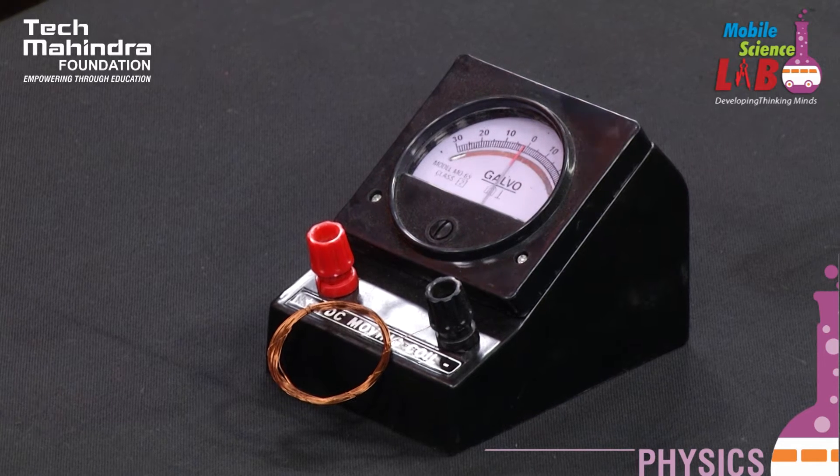Hello children. Today let us perform a very interesting experiment to prove electromagnetic induction using a ballistic galvanometer and magnet.